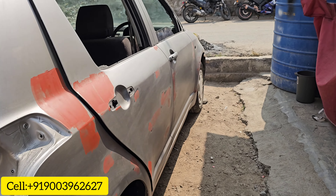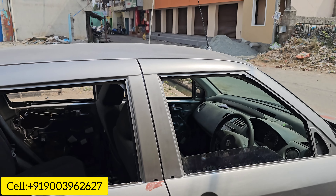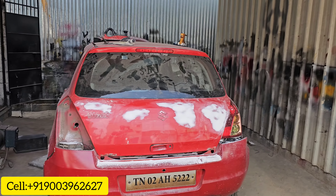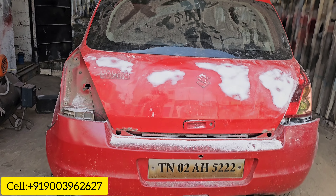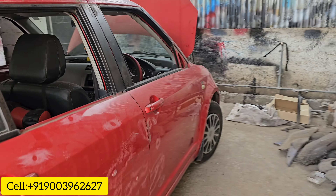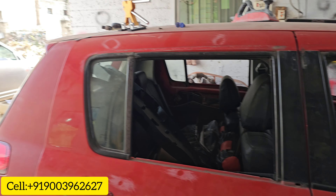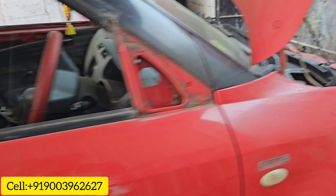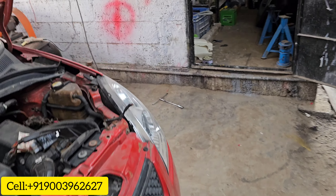We will paint in 2 days. We will see the new car. We have a dentist. We can use the back bumper, the front bumper. The car is a red color — fire red.